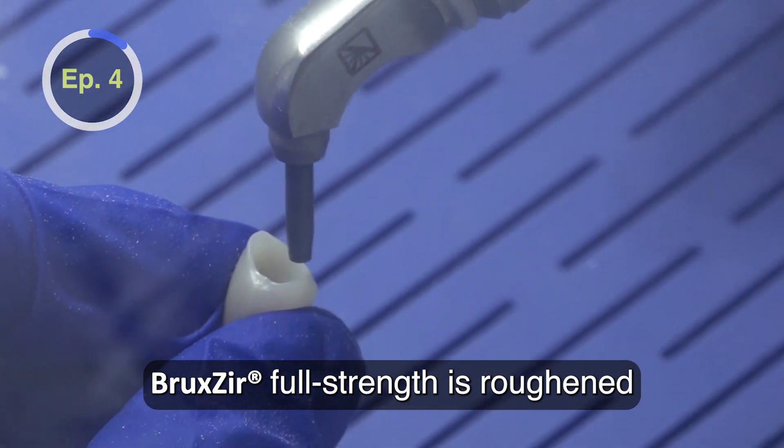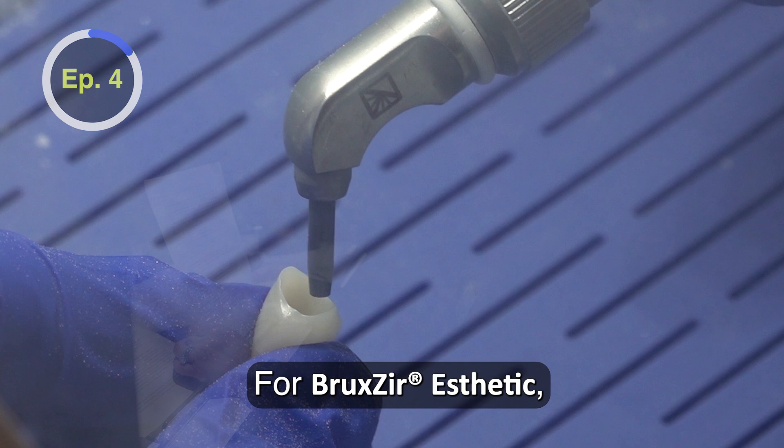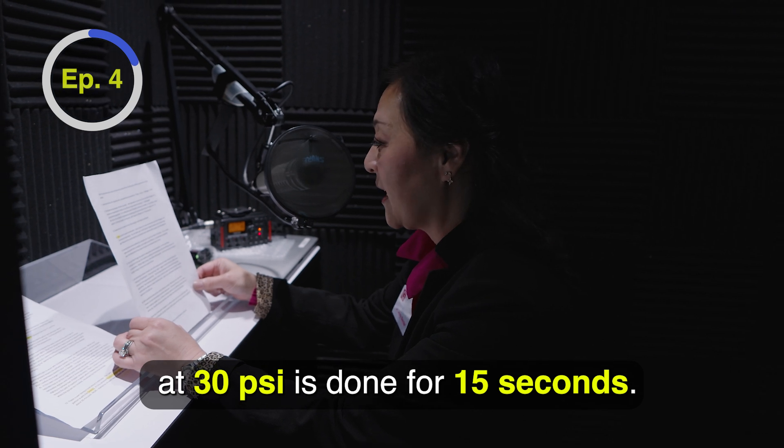Bruxer full strength is roughened by blasting 50 microns of aluminum oxide for 15 seconds. For Bruxer Aesthetic, 30 microns of 3M Co-Jet at 30 PSI is done for 15 seconds.